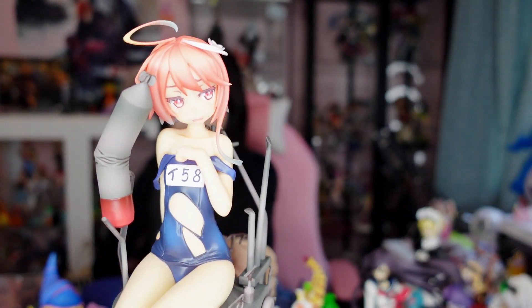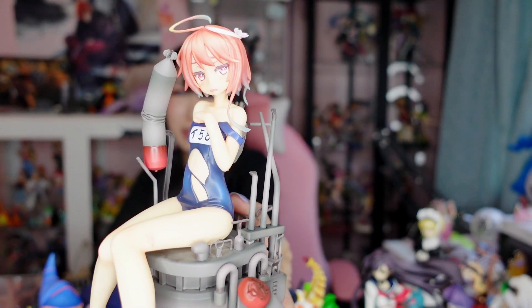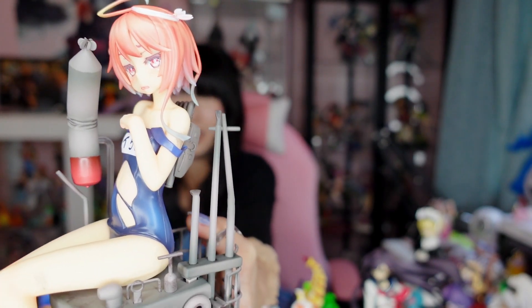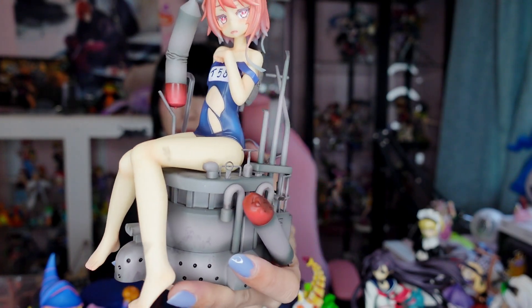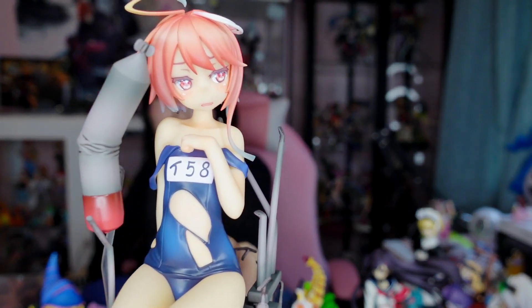Another figure I picked up is Goya from Kantai Collection (KanColle). I got her because she was pretty inexpensive and I always wanted at least one KanColle figure but never knew which one to get. I really like the base because she's sitting on a ship. She's not a super new figure, but she's detailed and cute.